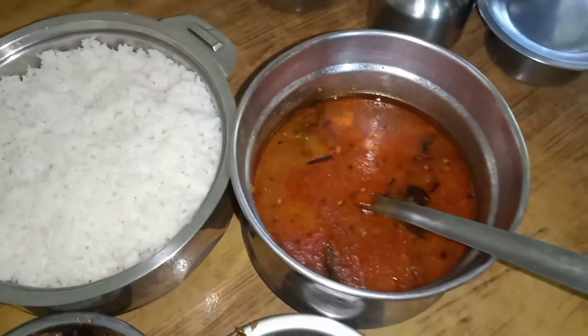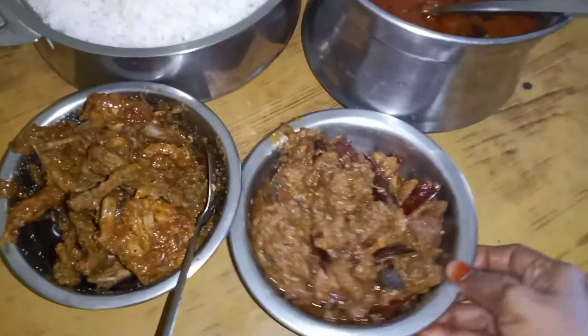Hi friends! I'm going to cook lunch. I'll cook it as well.